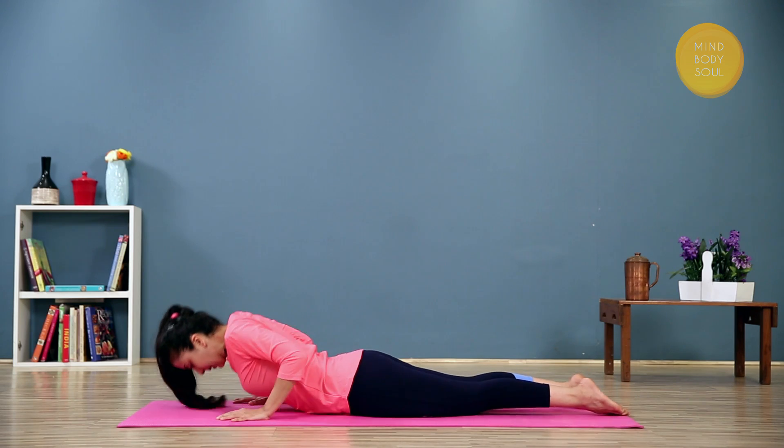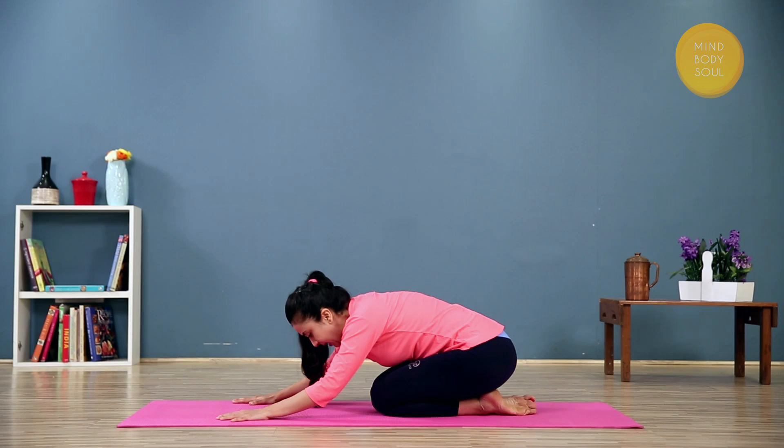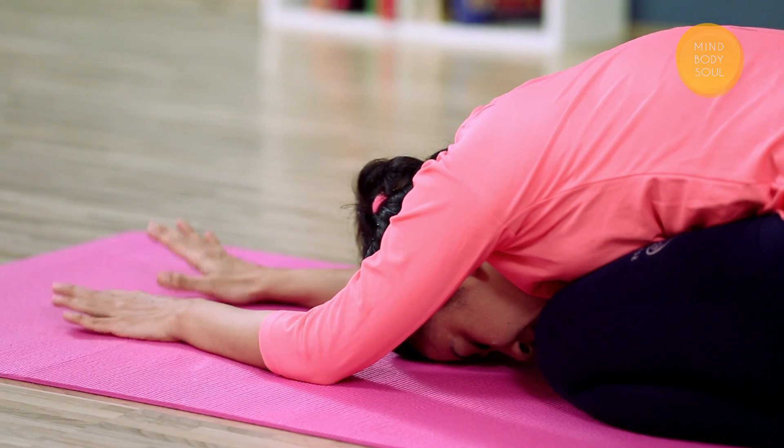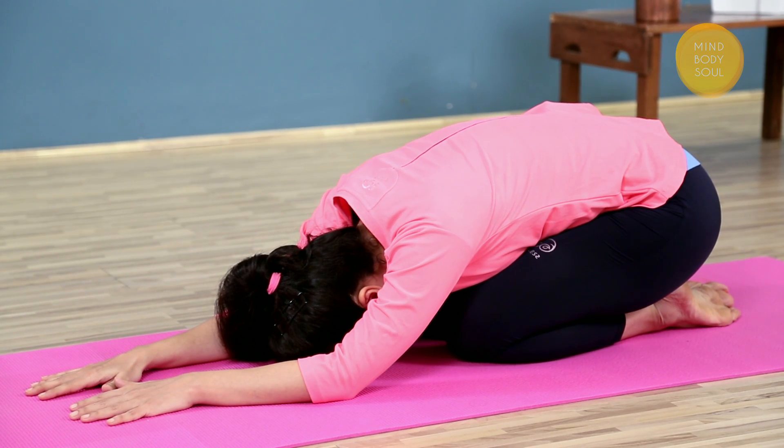Bring your hands under the shoulders, sit up, and come to child's pose to release and round the back. You are just going to stay here for a good 5 to 6 breaths. Stay longer if you need to stay longer. That was Bhujangasana. If you have enjoyed the video, remember to share and don't forget to subscribe to the channel MindBodySoul.